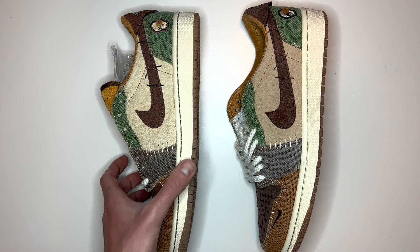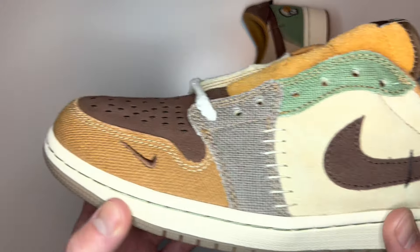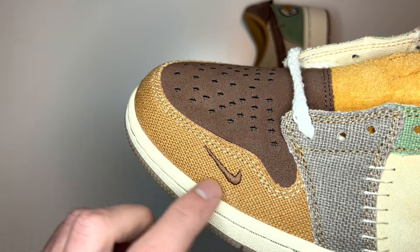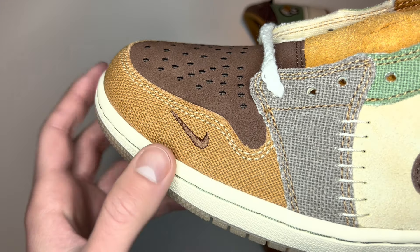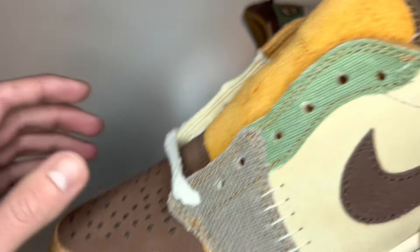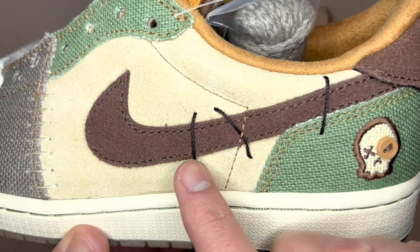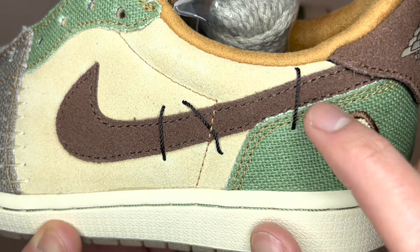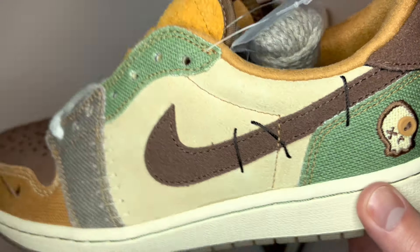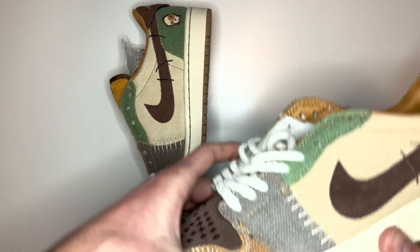Another thing that's slightly different is the colour of the stitching on the two pairs. On the real one, you have this light brown sort of meshy material at the bottom of the shoe and a reverse Nike swoosh in a dark brown colour. If we look at the back where the dark brown swoosh is, there are three bits of material going across in black stitching.